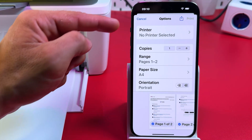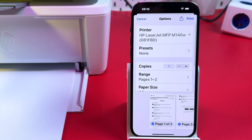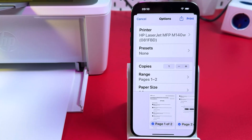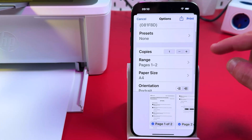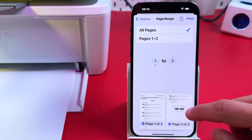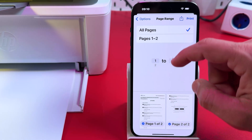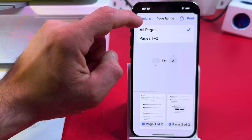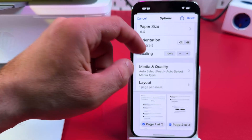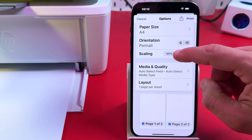It creates a print preview. Make sure your printer is selected in the drop-down — select your HP LaserJet. Select one of the presets, adjust the number of copies, and set the page range. You can print all pages, deselect specific pages, or set a range manually. Set your paper size — it's A4 in my case. Set orientation, and upscale or downscale your document using the plus and minus buttons.